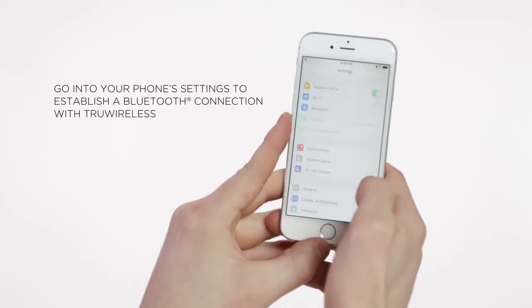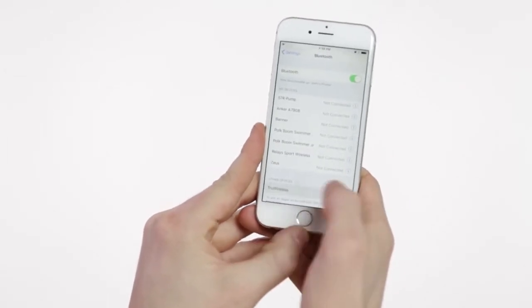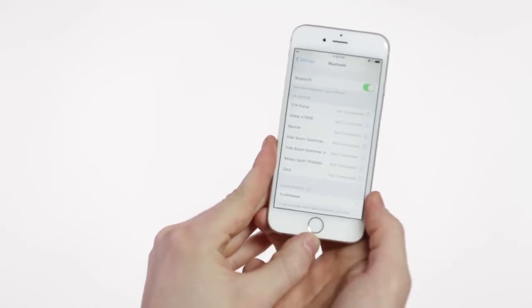Next, go into your phone's settings to establish a Bluetooth connection with True Wireless. After the initial pairing, your earbuds and phone will be paired automatically when you power on the earbuds. The blue light will confirm the connection.